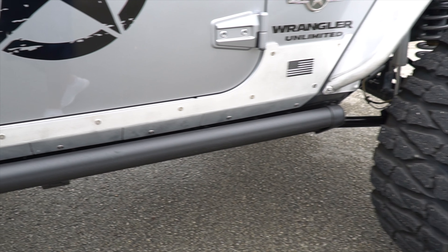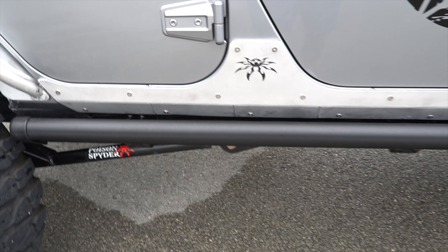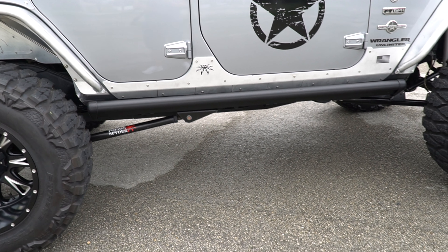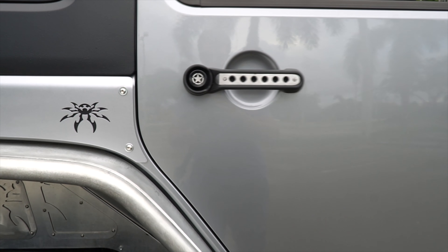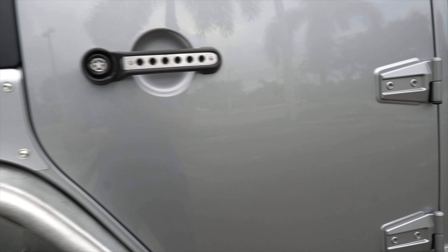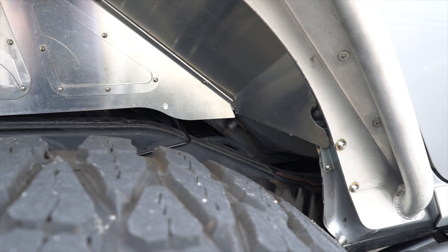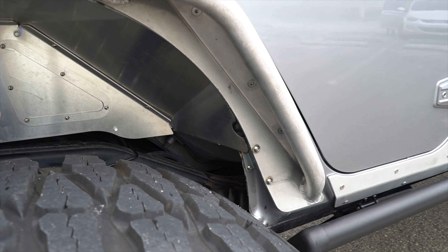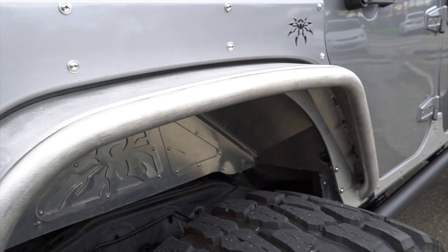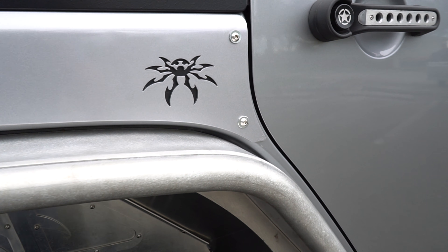As I was telling you, it has the Rock Guards here — this part is also Poison Spiders. He decided to go with all Poison Spiders because it is his favorite brand, and it is very good. He also put some aluminum covers so that they match with all the aluminum pieces on his Jeep. We know that aluminum pieces are much more expensive, but he decided to save up a little more and go all aluminum.